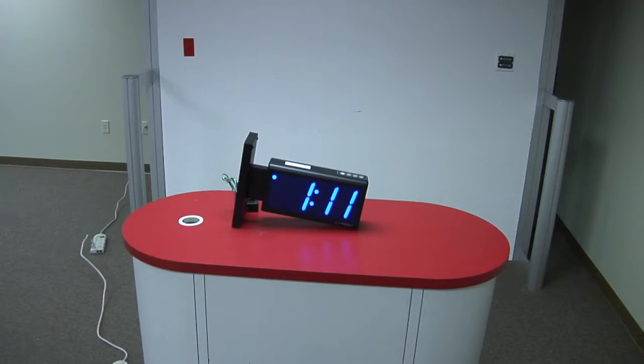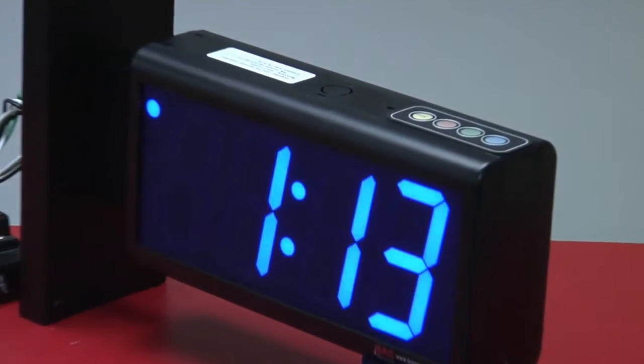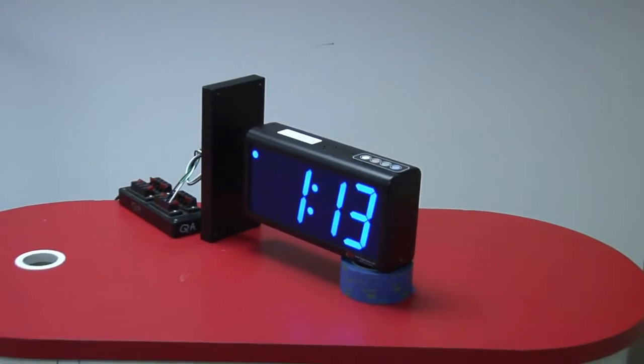This unit is viewable from up to 100 feet away. The dimensions of the clock are 11 and 7/8 inches wide by six and a quarter inches tall by three inches deep, not counting the mounting bracket. Each clock is made in the USA.